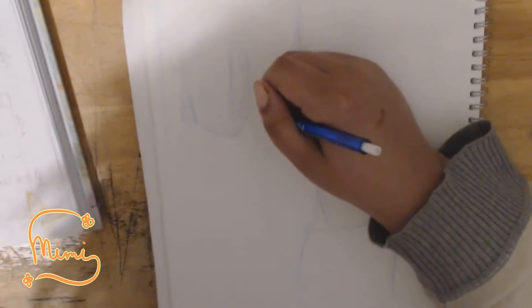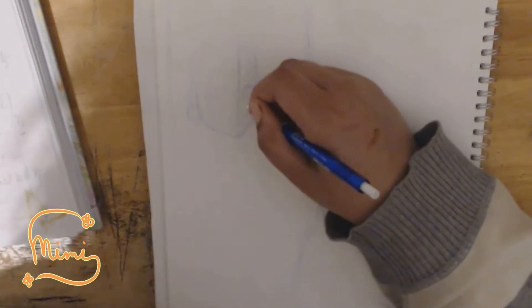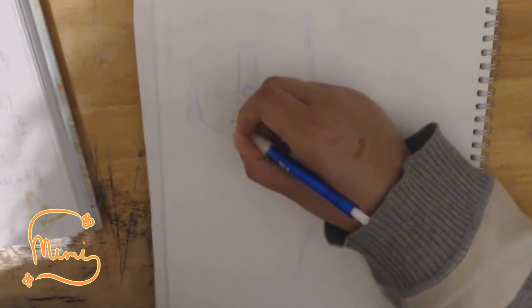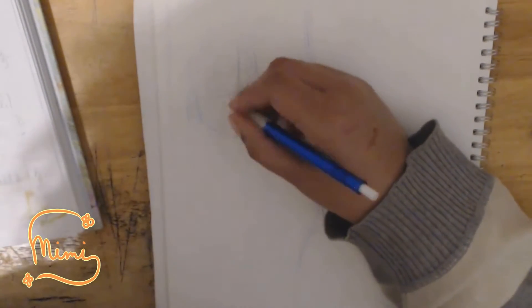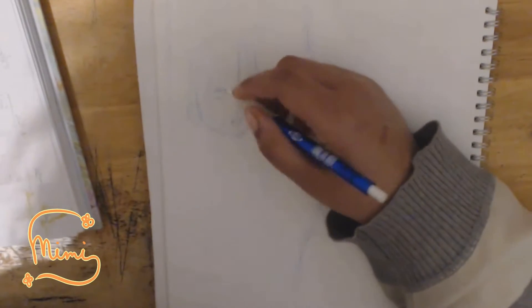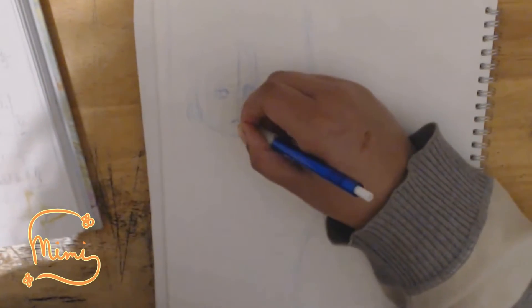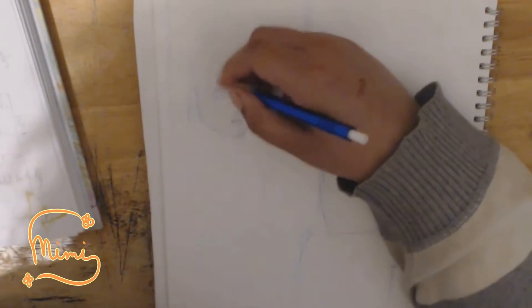I'll explain what that hobby is another day. My mom is tired of it, but I don't care — it's fun. This hobby is kind of part of why it seems like I'm always bored when I talk about it. Anyway, soon I'll get back to drawing actual art.